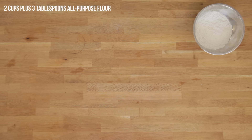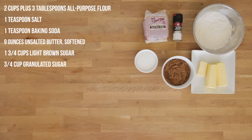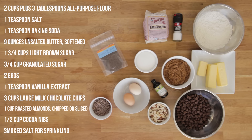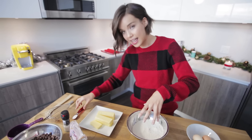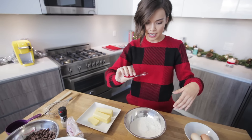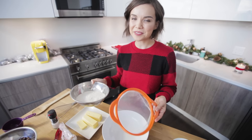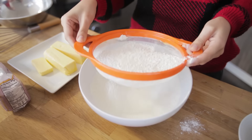Here's what you'll need. Starting off by combining all of my dry ingredients together — I have my flour here. I'm gonna take the salt and plop it in, and gonna add some baking soda as well. I thought I didn't have a sifter, but I do. It's not fancy, but it'll get the job done.